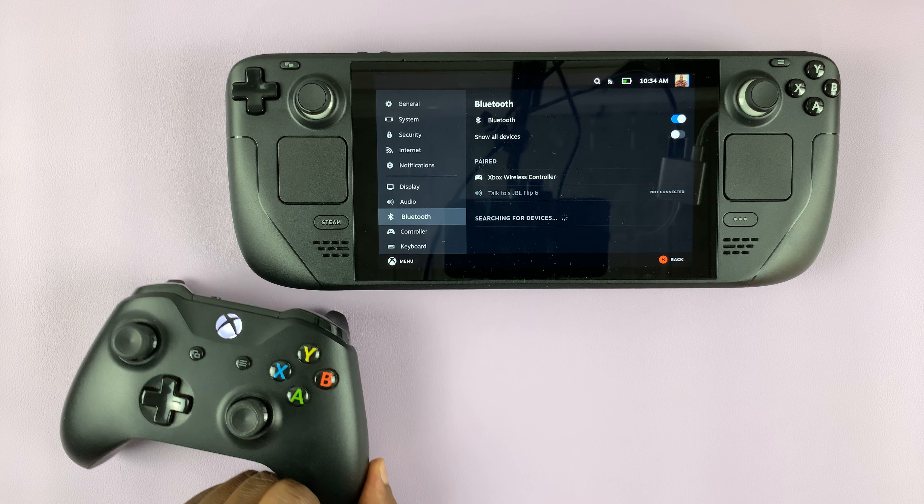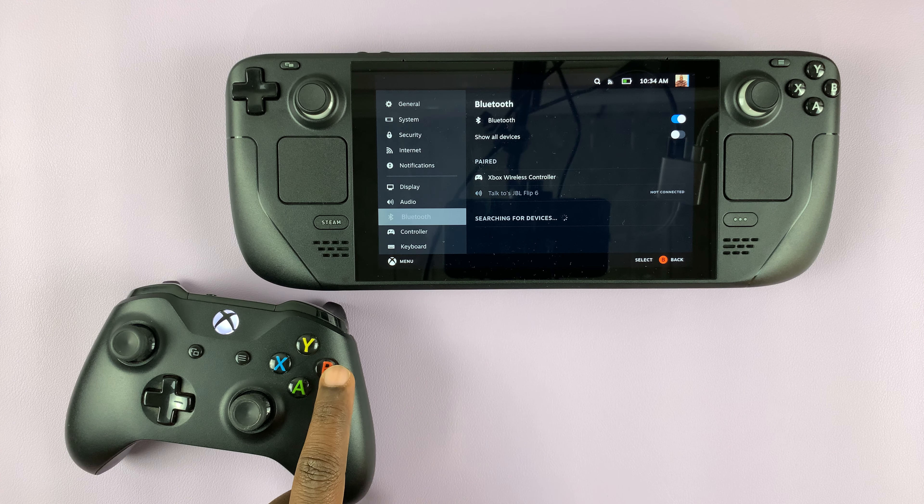Now you can actually use the controller to play games and even navigate the menu. You can use the Xbox controller to select things, go back, and so on. Thanks for watching — leave your comments and questions down below, and good luck.